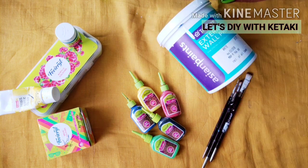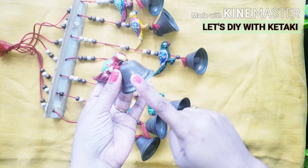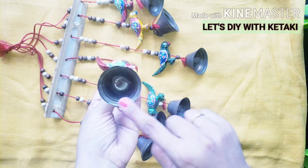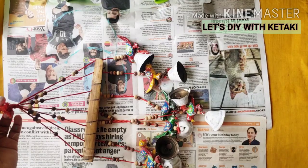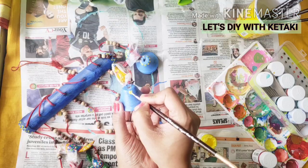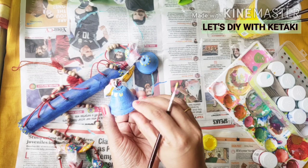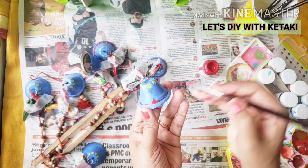Here you can see the bells have become rusty, so I am going to apply a generous coat of primer all over, and I am also going to color this bar. After the primer has all dried up, I have used blue color mixed with a little white and also indigo color.